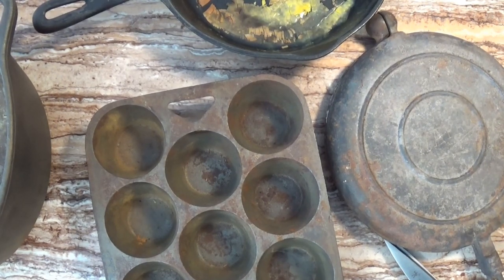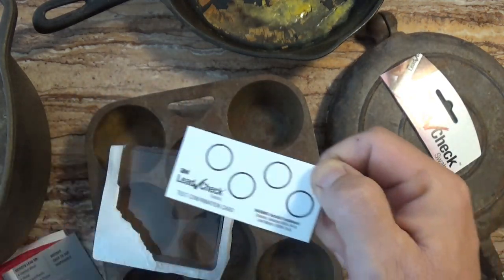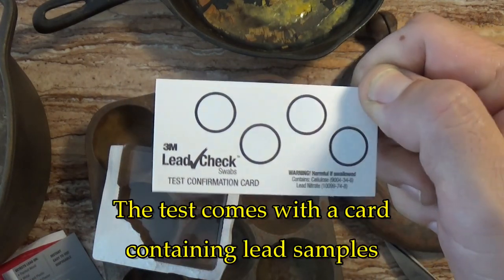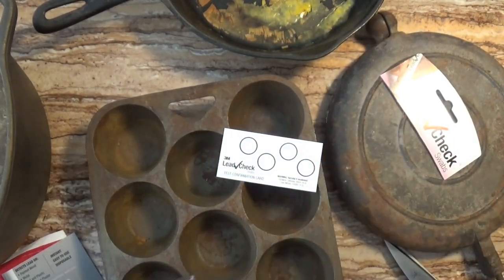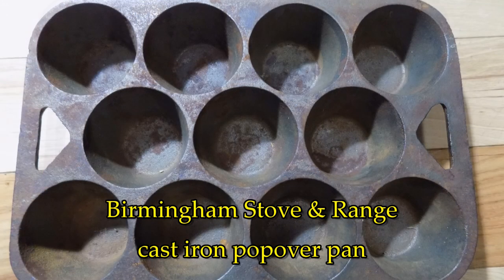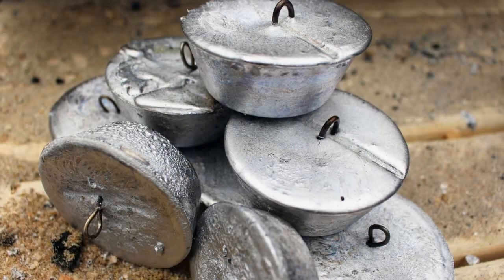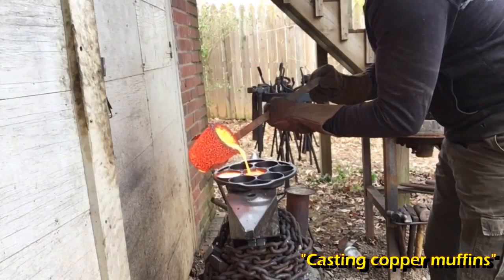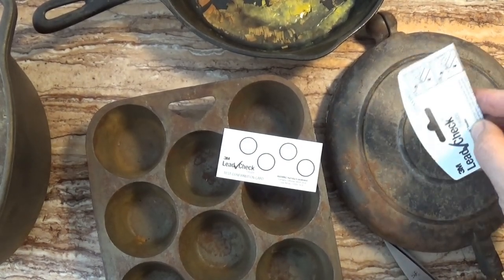To be fair, the odds of these pans having been used for melting lead are extremely small — it's not really likely. However, you never know, and that's why we test these old pans for lead just to be safe, especially if we have reason to be suspicious. In my case I get suspicious almost always when I run across one of these muffin pans, because they are very popular for making lead weights and sinkers — exactly the right shape to make round lead ingots. That's the reason why I'm using a lead test now on this particular pan.